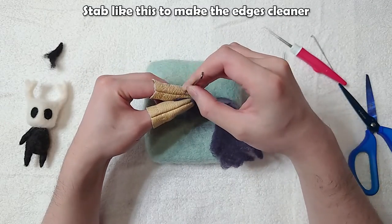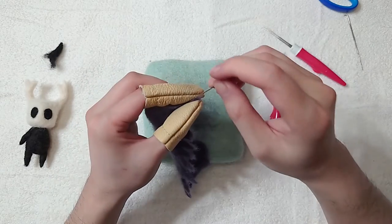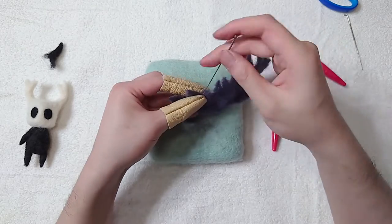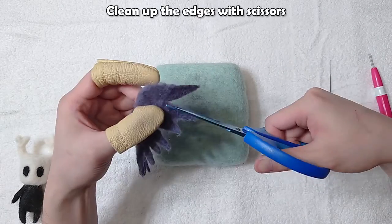Fold and stab like this to make the end pointy. Wear finger gloves to prevent stabbing yourself. Clean up the edges with scissors.